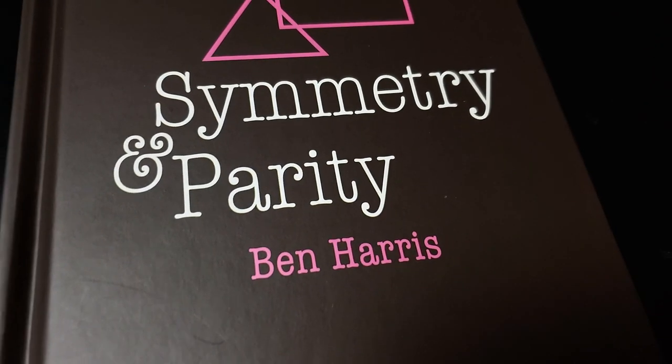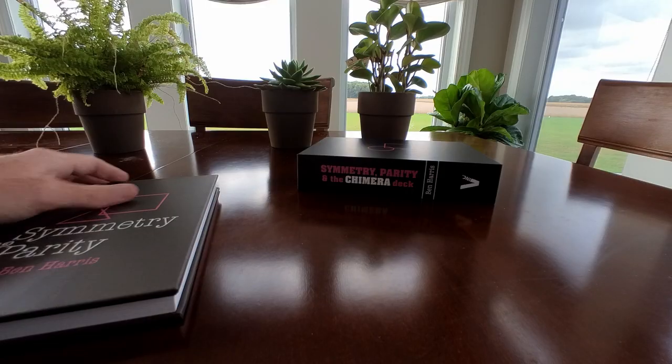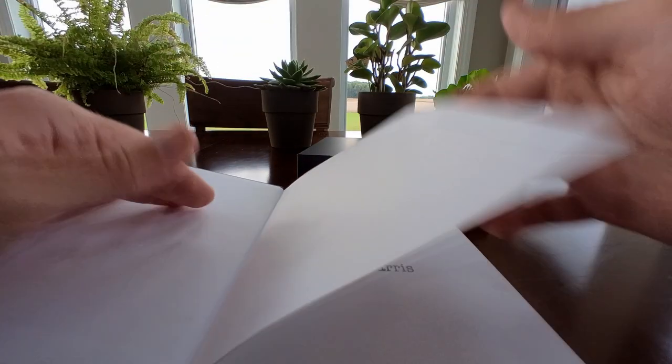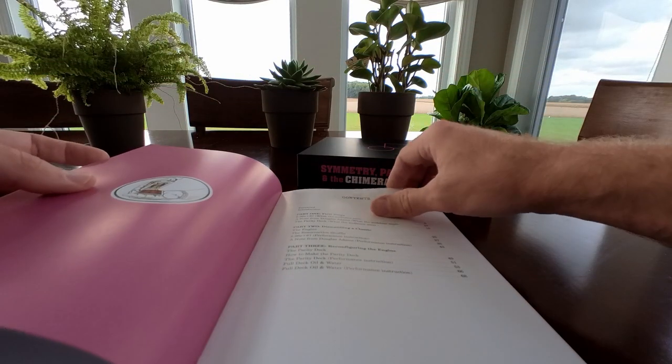Before you stop watching and think you know that old thing, understand that the author Ben Harris has taken this principle in some new directions that I think will surprise and delight you. The book itself, as you can see and read about, is a hardbound book, 130 pages and full color. It's a Vanishing Ink product, so of course it is exquisite and tasteful.